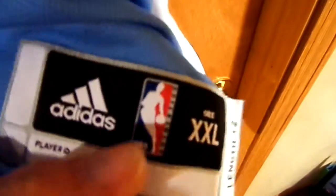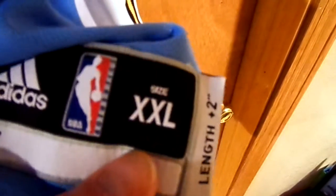Number eight is single stitched. You got the black and gold strip, and you have the split on both sides. Got the little logo. On this side you also have the Adidas logo, NBA logo, and it's a 2XL — same strip on this side.